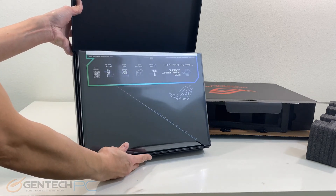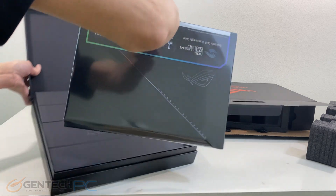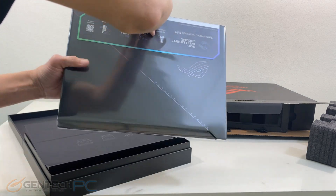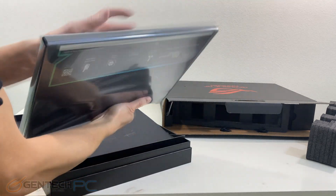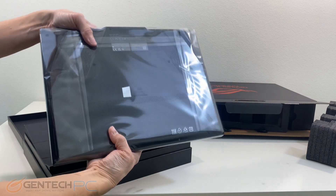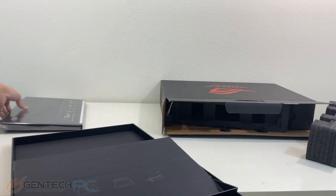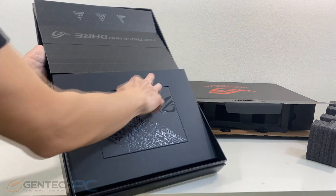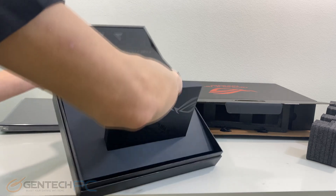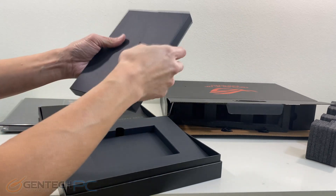With the product box now open, we can see we have our laptop present right at the top, further wrapped in some extra plastic materials to keep it protected during shipping. Just below the laptop, we're going to find a smaller inner compartment. This inner compartment is going to house all of our printed materials, such as our warranty information and product information.